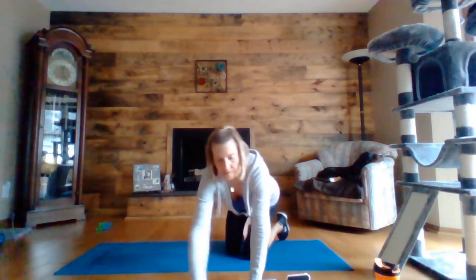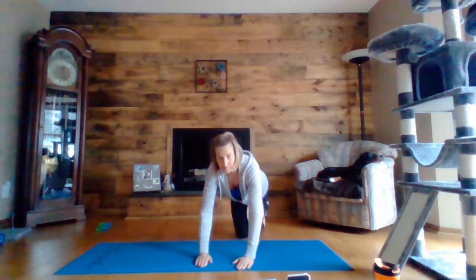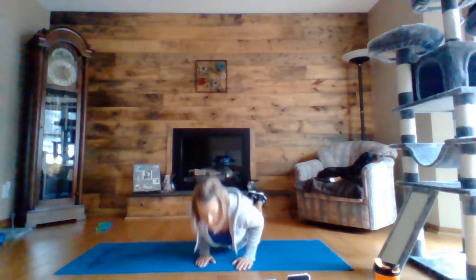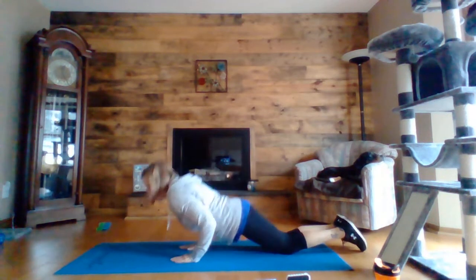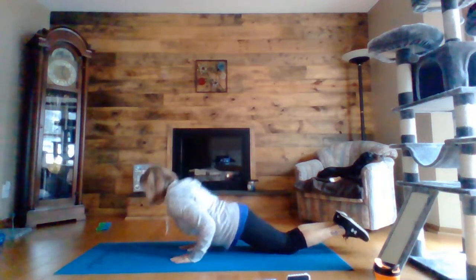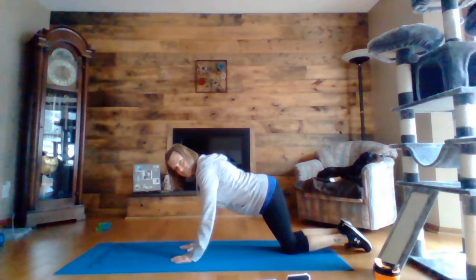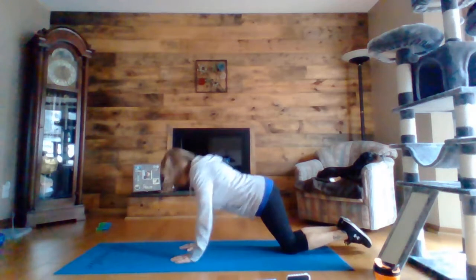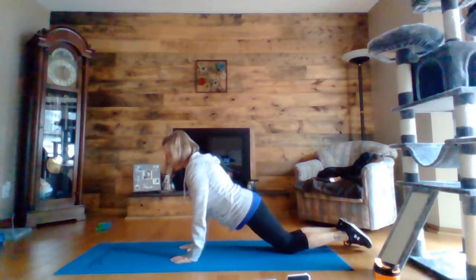So you're going to have your hands close together and then you're pushing from your chest up. You want to keep your elbows in at your side — so down and up. Your elbows are in and you're pushing up from your chest. If you're doing it from your knees, make sure your butt's not up. You want your neck in a neutral position and you're just pushing up.